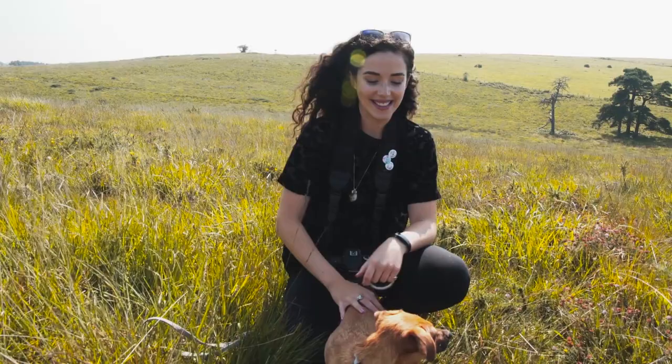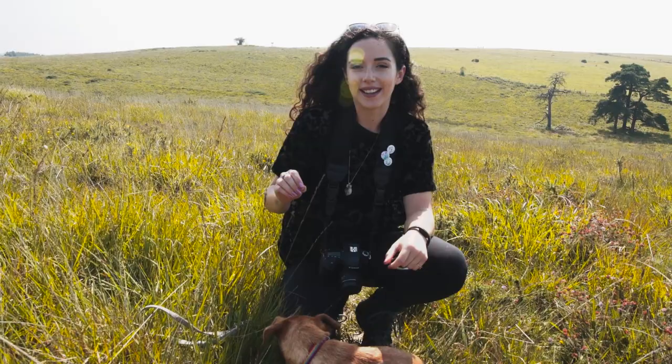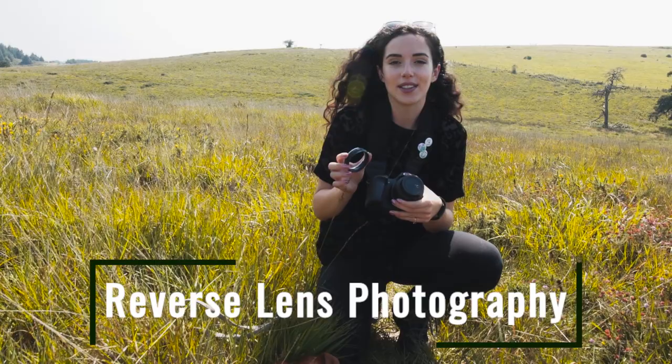Hello, welcome back to my YouTube channel. Today we've come to Pretty Pools and basically everything around us is super tiny, so what we've decided to do is use this reverse lens mount, test it out and show you guys some of the smaller creatures living about in this meadow that we found ourselves in today.